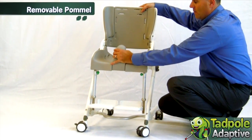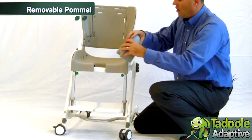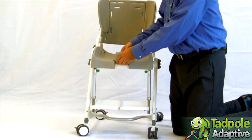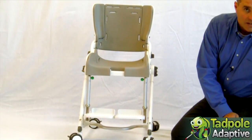The Flamingo has a removable splash guard pommel available in two sizes: the tall for boys, and the short that can be more appropriate for girls or when abduction of the legs is not needed.